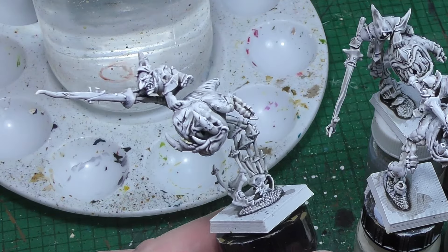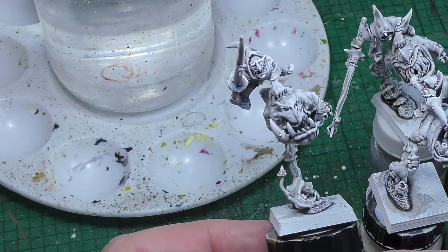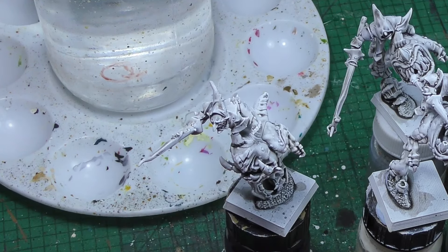This is kind of the result you're looking for. You can see here white on the raised areas and dark recesses — black or dark grey.